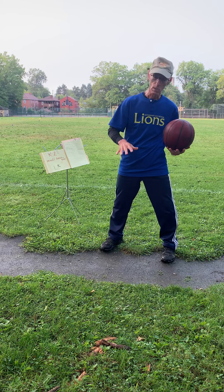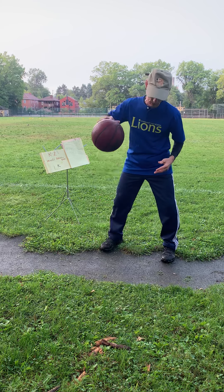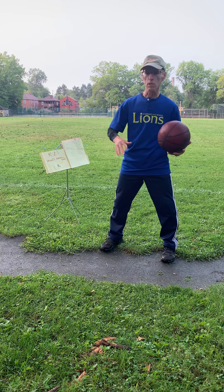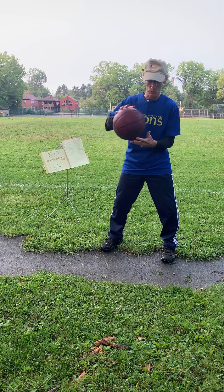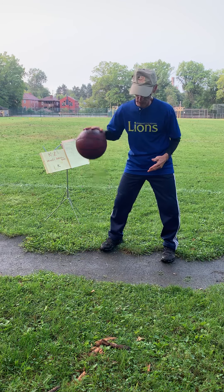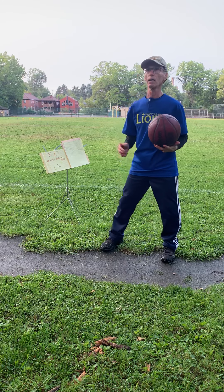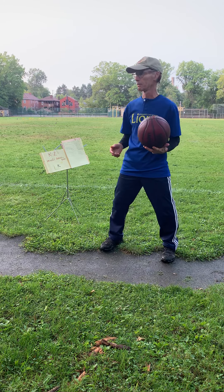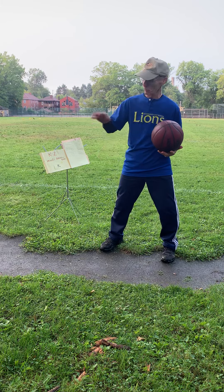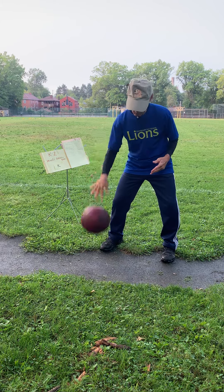I want you to practice a few minutes on how to dribble a ball. You're not going to do this inside — I want you to go outside somewhere on the sidewalk, somewhere where it's safe for you to go ahead and bounce the ball. Don't do it inside, I don't want you to break anything. Let me show you how to do it. You can stop the tape, go outside and practice, then come back in to check the tape and make sure you're doing it right.